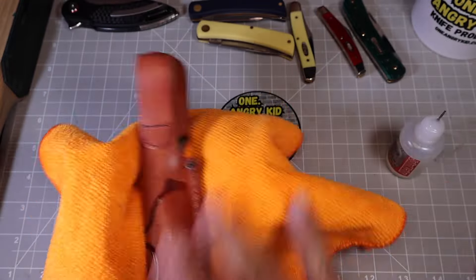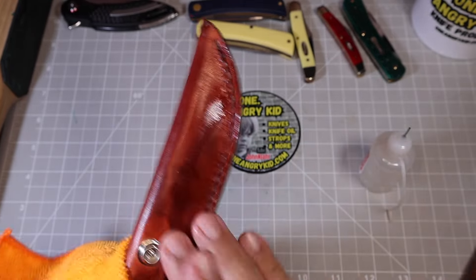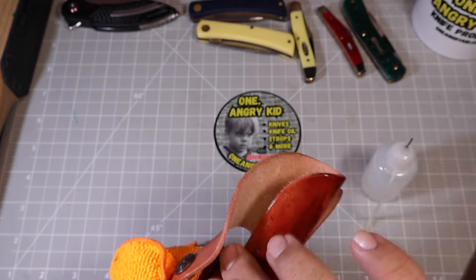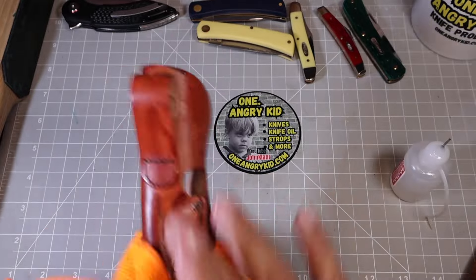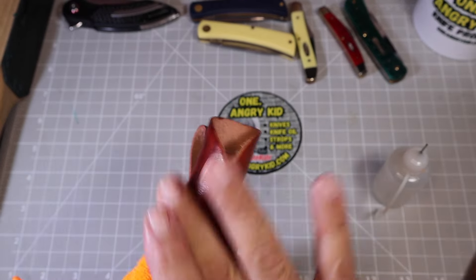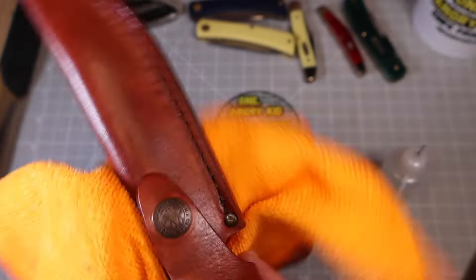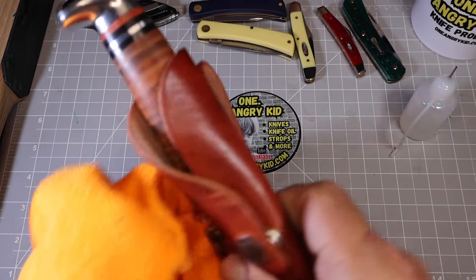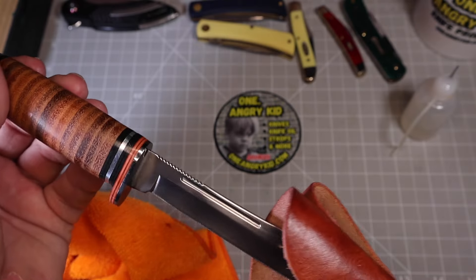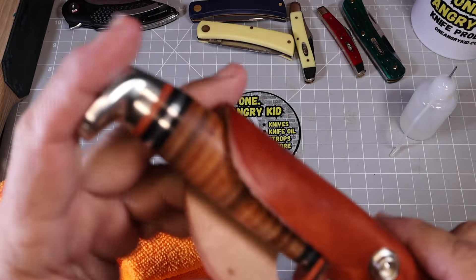I'm going to fast forward this because it took a little while for the oil to soak in and get even. Here at four times speed — look how beautiful that sheath turned out. It was really blonde when I started and now it just has that right color. That's going to protect it and keep it from drying out. I won't do the inside since the oil on the knife will work its way in there. Turned out pretty nice — gorgeous. The knife fits in there really nice, kind of like how Buck does it, just a little different. Snaps very secure.